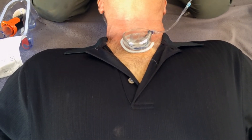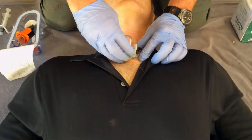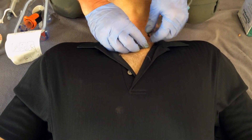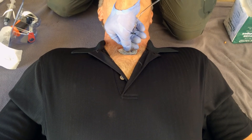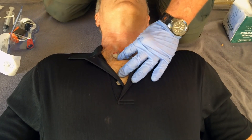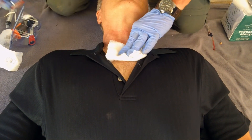To extract the infusion tube, the provider grasps the tubing as close to the skin as possible, and while holding the target foot with the non-dominant hand, pulls back in a steady continuous motion until the tubing and tip separate from the manubrium. For those who have done this, it is clear that a correctly placed infusion tube is not going to become dislodged during manual or mechanical CPR compressions.